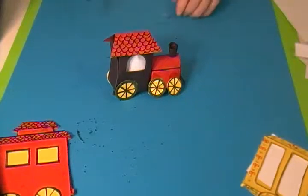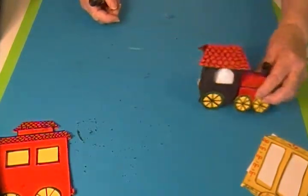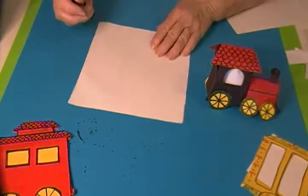This little old-fashioned locomotive will be the beginning of a circus train. To make it, I started and drew the cab part first, and it's just a box.